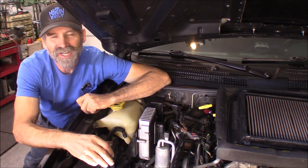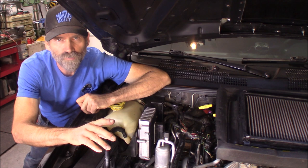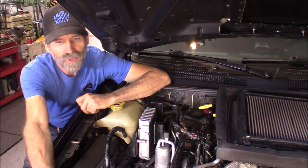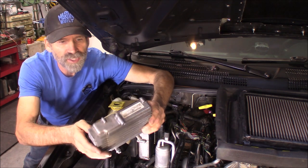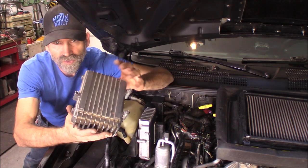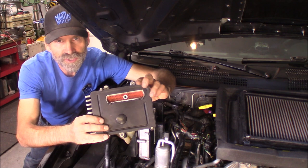Hi, Martin here. Today I want to show you how to do a torque management delete on your 99-04 Jeep Grand Cherokee. This can very well be done to other Chrysler products, especially if you've got a TCU that looks like this — being your transmission control unit. If it looks like this, you can probably do it to that one as well.